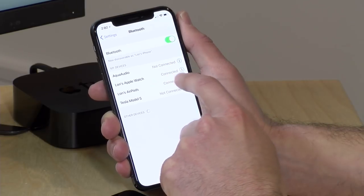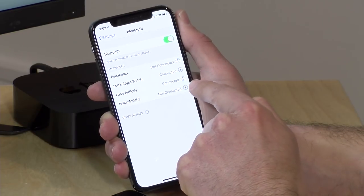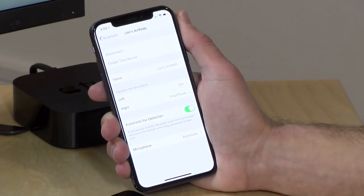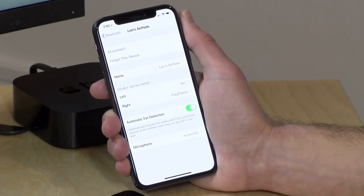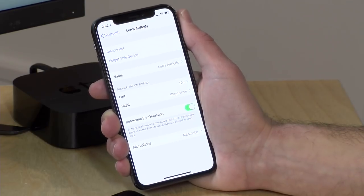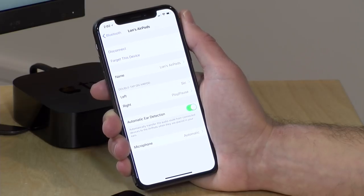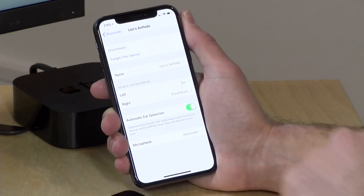There aren't many configuration options for the AirPods, but when connected to an iOS device there are a few. You go into the Bluetooth menu, tap the little 'i' next to the AirPods, and that brings up the configuration screen. You can name them in case you have multiple pairs. There's an option for the double tap on each side, since they have capacitive sensors — so double tapping can trigger Siri, or I've configured the right one for play and pause. When my neighbor walks by I can just double tap to stop the music, or pull the AirPod out and it detects that automatically.